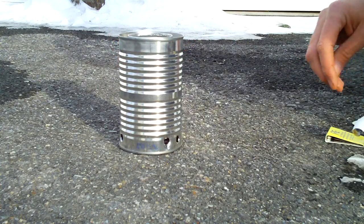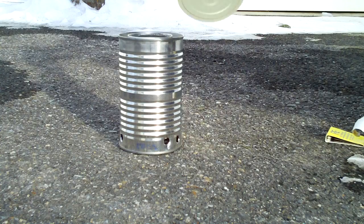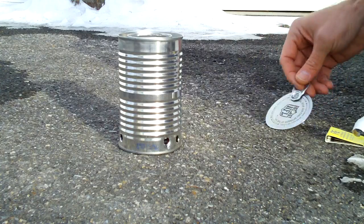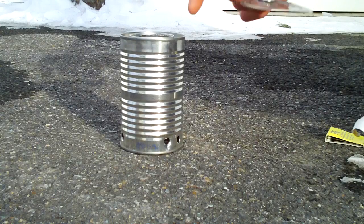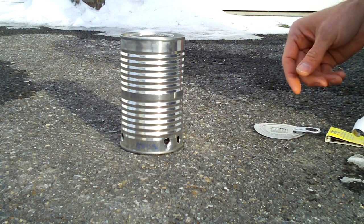I saved the lid in case we need it to put the fire out or whatever. This one here you probably can't cook on because there are no gaps here for the flame and air to come out. So this is just a prototype — we'll see if it works.